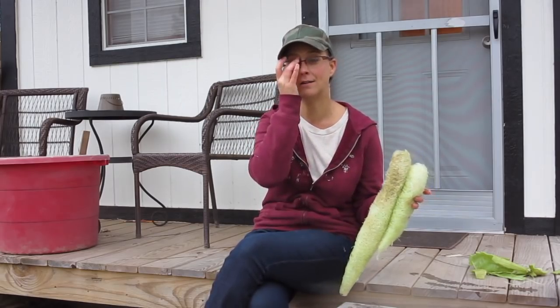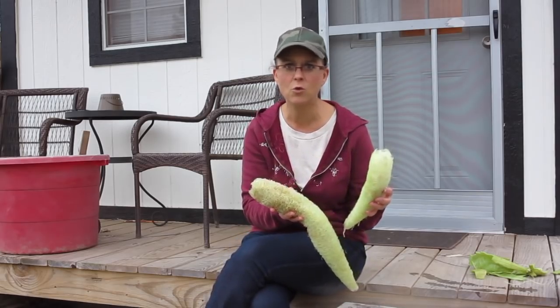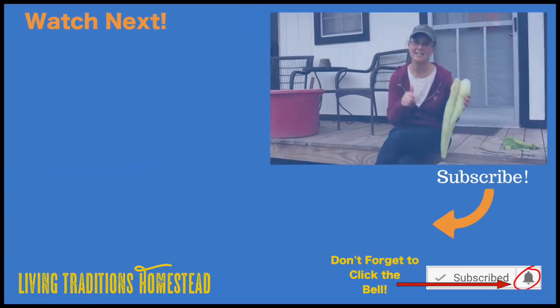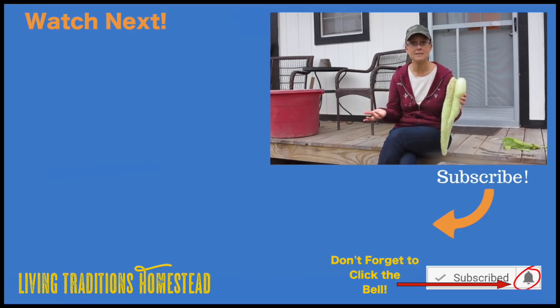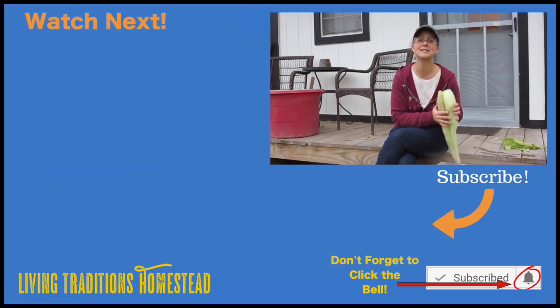Thanks so much for coming along with me today on an adventure I've never gone on before. I'm so excited about these loofahs — I think I'm going to be growing these every single year from now on, they're so interesting and easy. If you're not a subscriber yet, please hit the subscribe button below. Leave questions or comments in the comment section — we'd love to hear from you. If you liked this video, give us a thumbs up. Thanks so much for stopping by the homestead, take care and God bless.